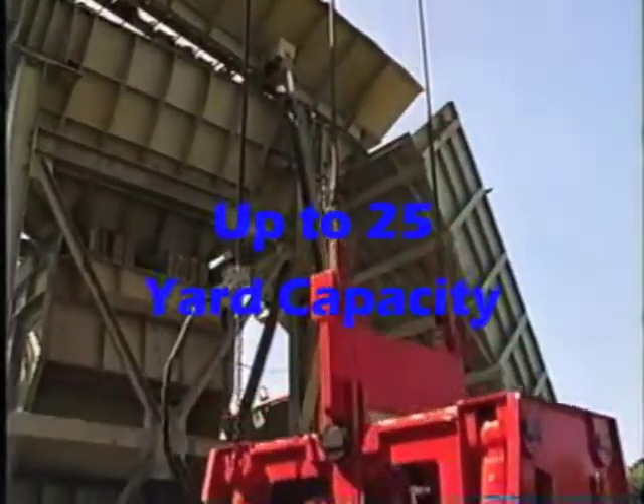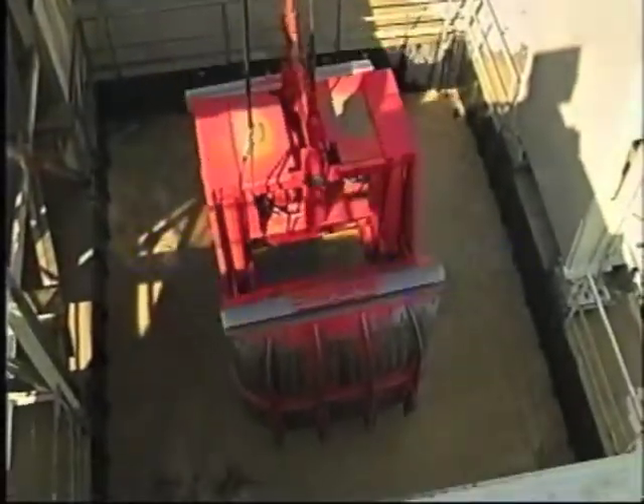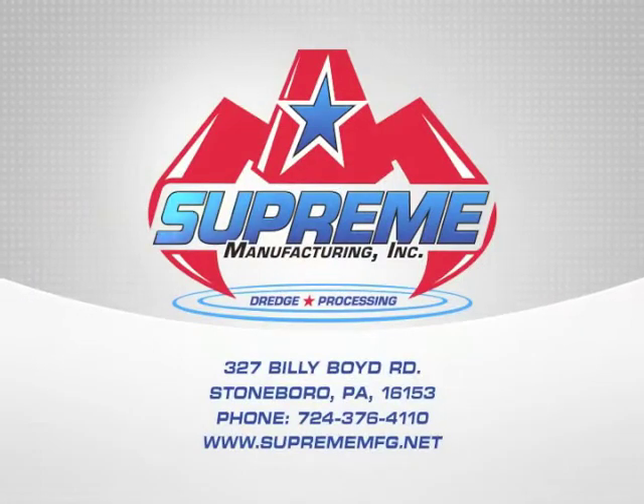Supreme Manufacturing's clamshell bucket: up to a 25 yard capacity, spade nose for penetration, flared shells for clearance, AR400 shells, severe duty pumps. That's Supreme Manufacturing.